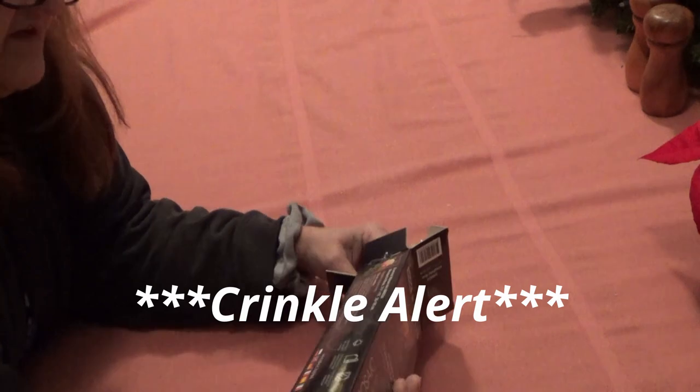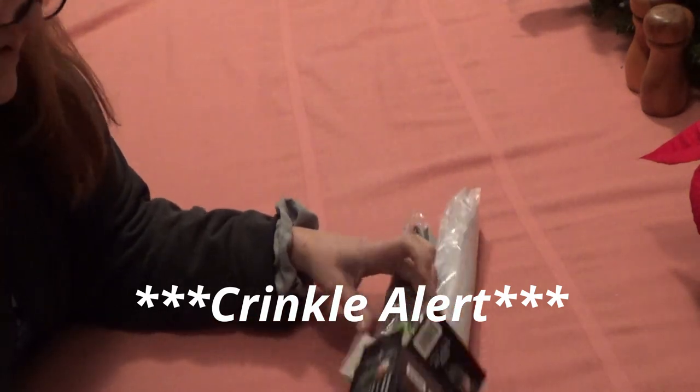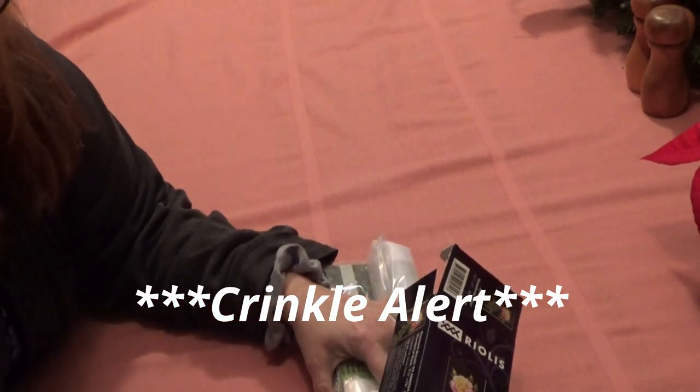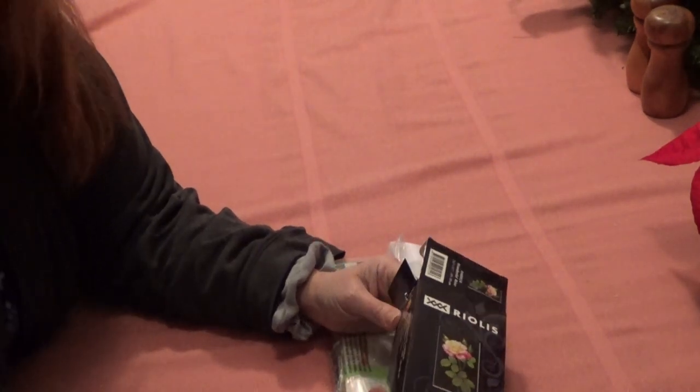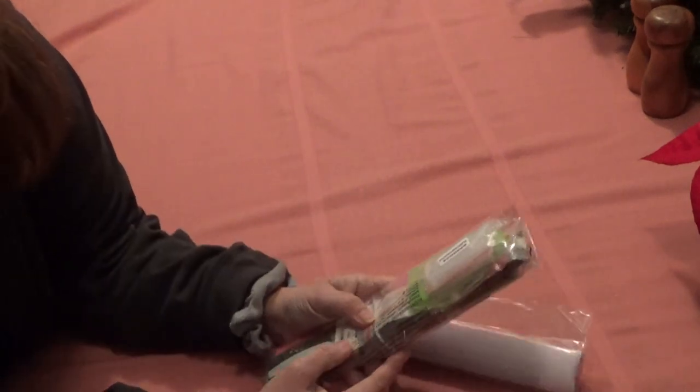It does give you a list of things that are inside. The size should be 20 by 38 — so it is small — seven and three quarters by 15 inches. Let's take a look at the kit first.